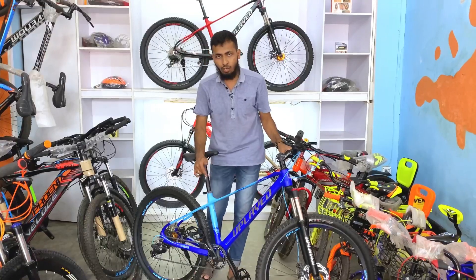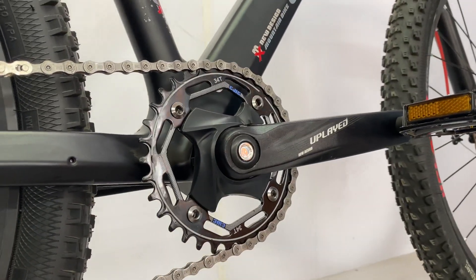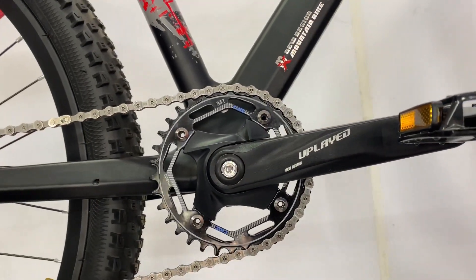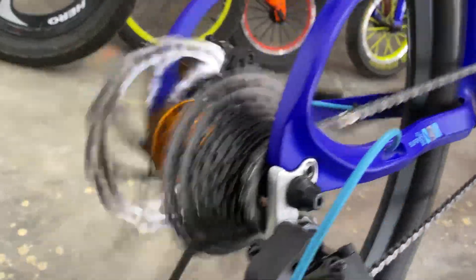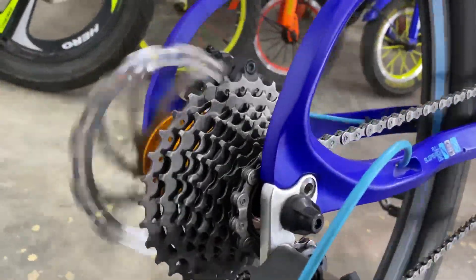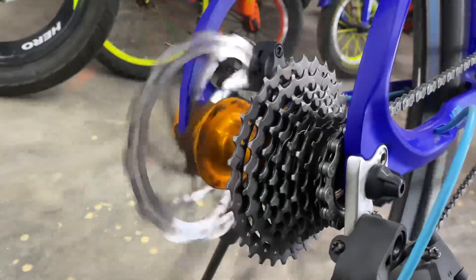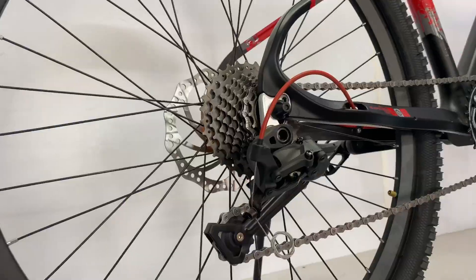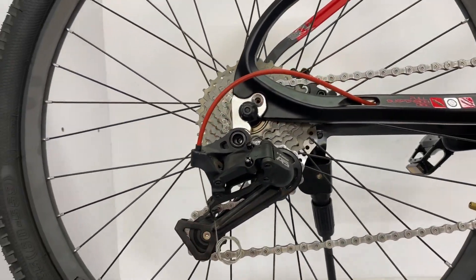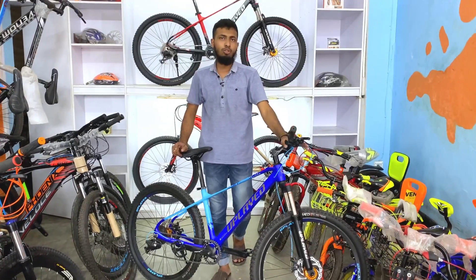It has a crank — an upright crank, one-speed crank. It has a freewheel and a cassette freewheel. It's a 9-speed cassette. It's a reverse crank, and the groupset is L2W00. The brake set is used in this cycle.